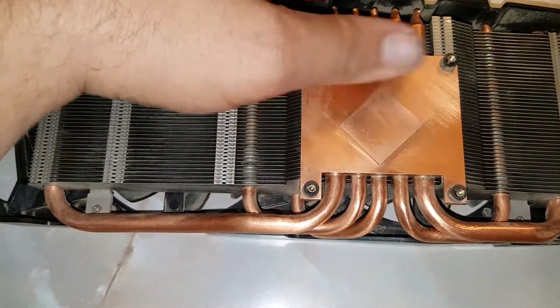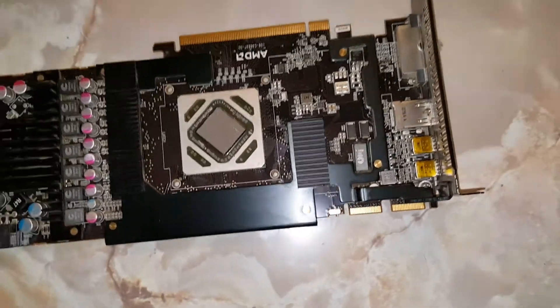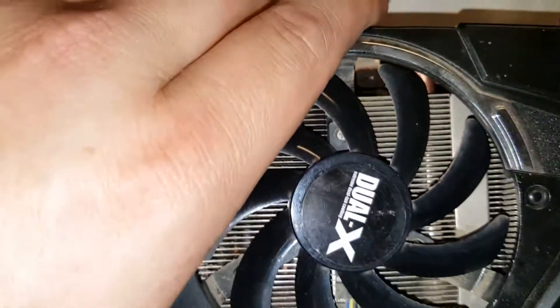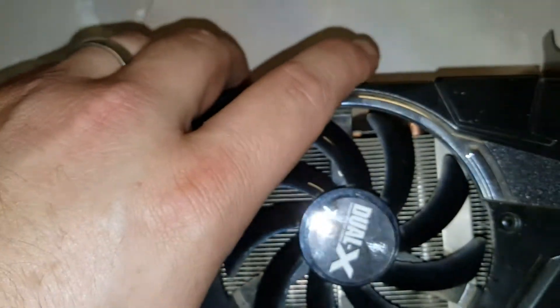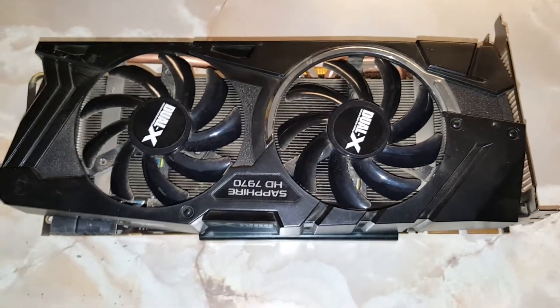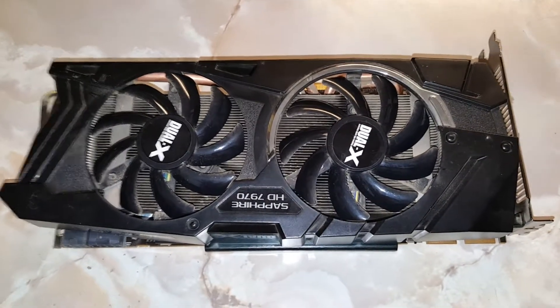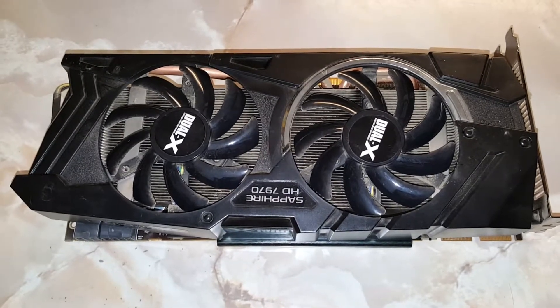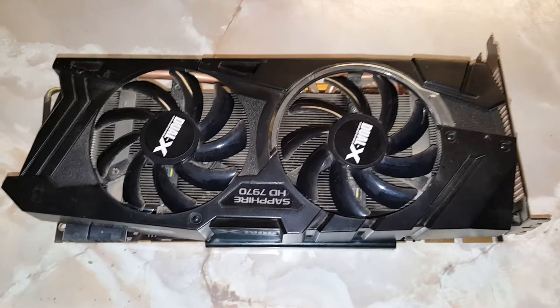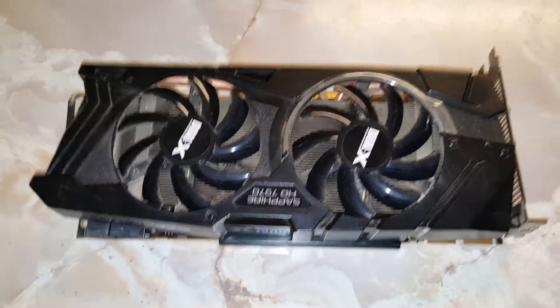We've gotten the whole thing covered now — just a little thin layer. Really, you don't need a lot; this stuff goes a long way. Once you've gotten it all covered and this piece is all cleaned off, you're ready to put it back on. Basically from there it's just a matter of realigning the holes — not too big of a deal. We're just going to pop this thing on here, look at it from the back side, screw it all back down, then plug it in and see how much better it's running.